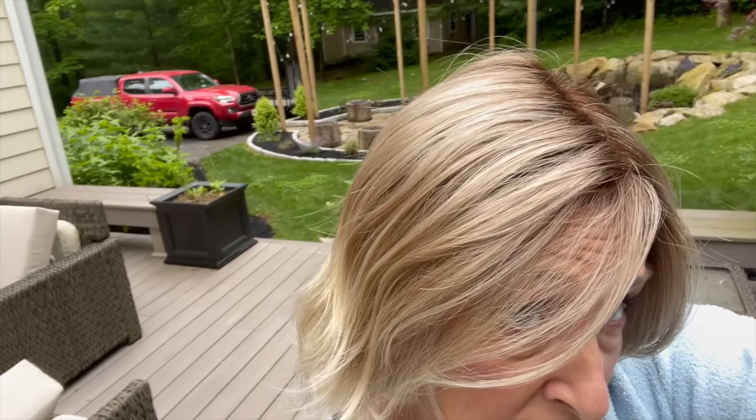Here you go — Bahama Bay Shaded. You can see all the blondes in there. This does look like a darker blonde to me, maybe a very lightest brown. I'm not really sure — let me know what you think.